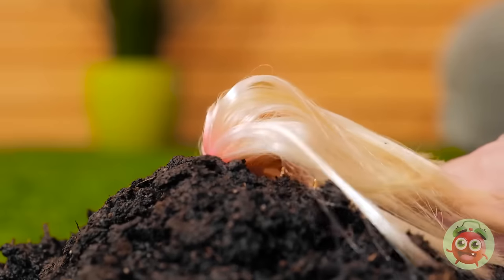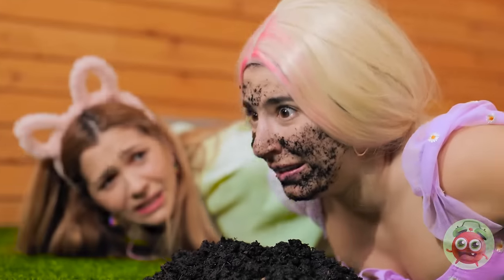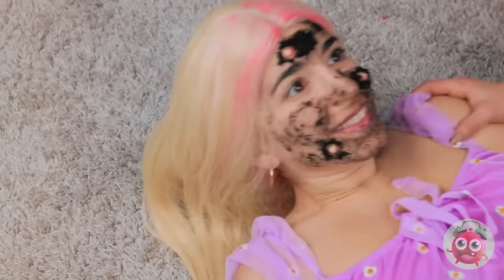Whoa! Barbie? Are you okay? I've been better. Let's not talk about this. I'm so sorry! We need to clean you up! Everything will be okay! Please hurry up! This stinks!